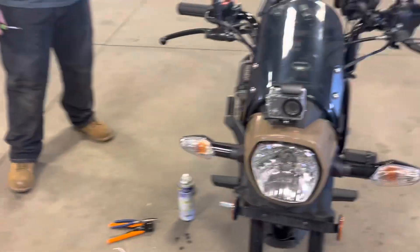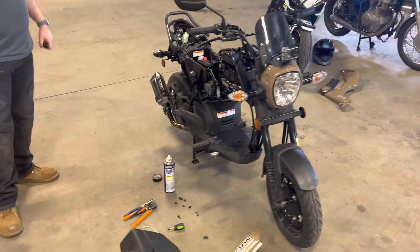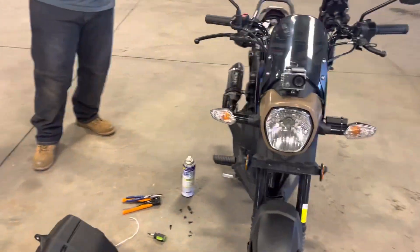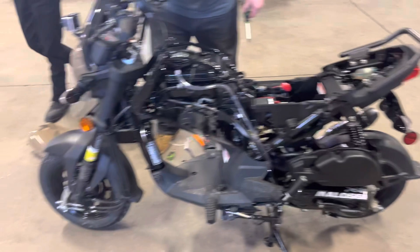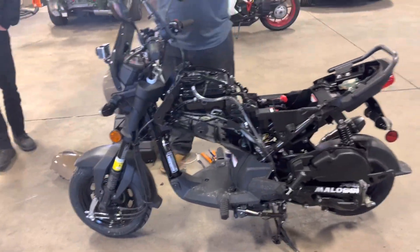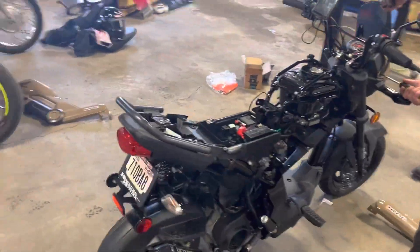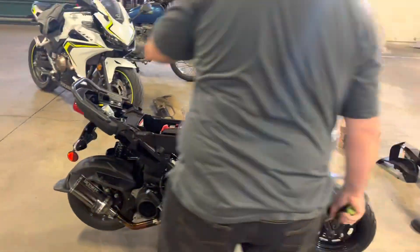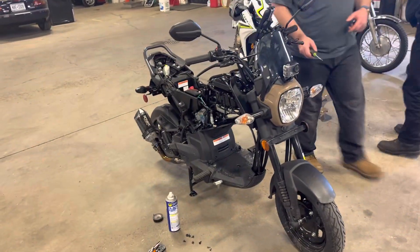That looks good guys, look at that — we're getting stuff done! Another 10 minutes down on the Navi. That looks pretty cool, I like that. Make sure to like, comment, and subscribe and watch for the next video. We're doing it in 10-minute clips. Buffalo Motorcycle Club, we're doing big things working on the Hondas. Alright guys, see you in the next one.